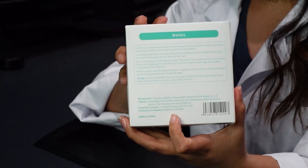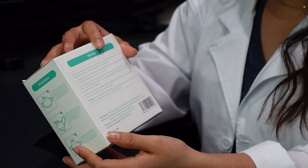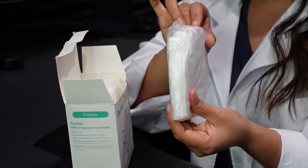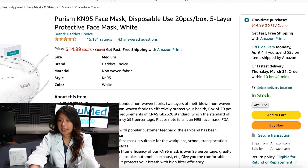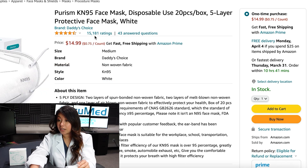These are KN95 masks made in China. The standard of this one is GB 2626-2019 KN95. They come packed five per bag. Looking at the listing, they're the Purism KN95 face mask disposable 20 pack — a five-layer face mask. They're currently rated 4.4 out of 5 with over 15,000 reviews. That's a lot of reviews.